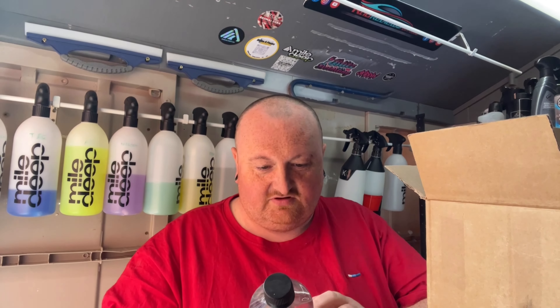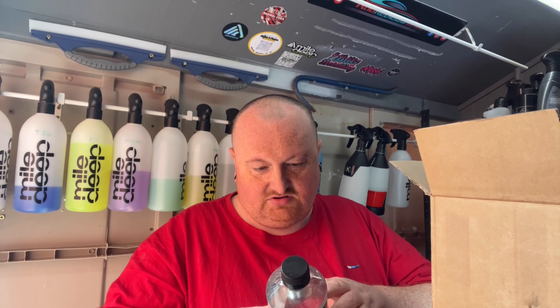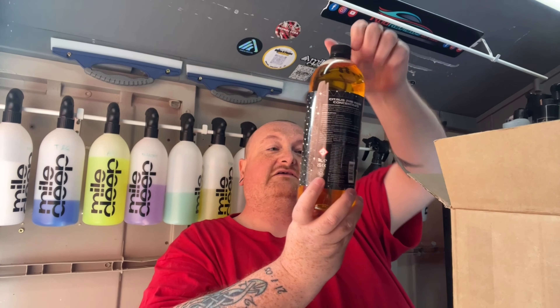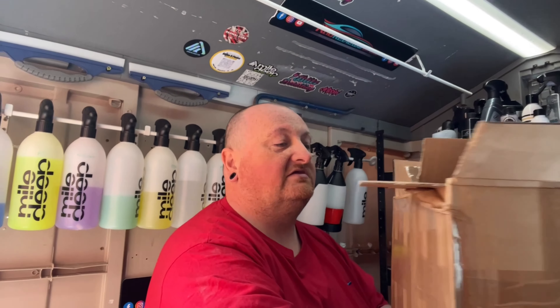Tire Slick Gel — always looking for something good for the tires. Not sure if this is water based or solvent based, but I will find out. We've also got another big 1 litre bottle — Citrus Pre-Wash Concentrate. Nice.